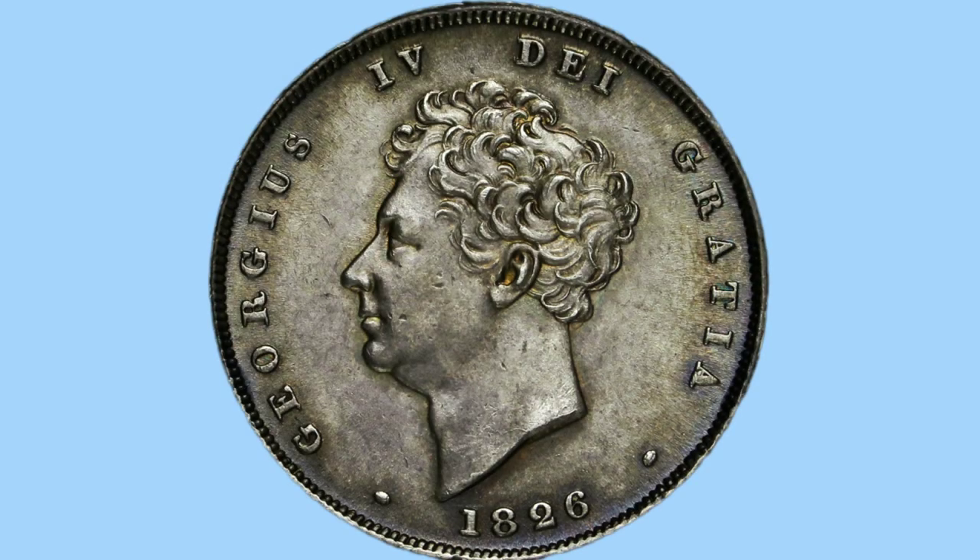Now moving on to the obverse of the coin, which is the head's side. The first thing we see is an uncrowned portrait of King George IV facing left, and around this you can see the legend which is in Latin again: 'Georgius IV Dei Gratia', which translates to George IV by the grace of God. Just underneath his portrait you can see the date, 1826. And just like the other side, this was engraved by William Wyon.